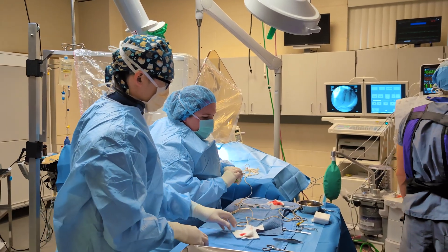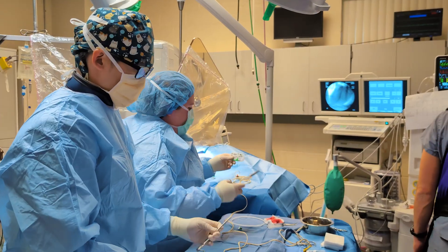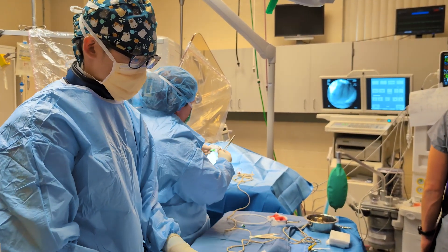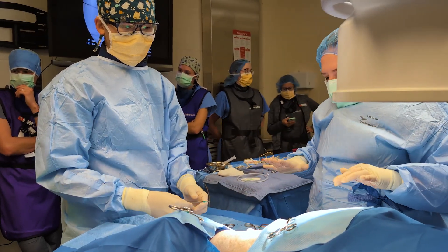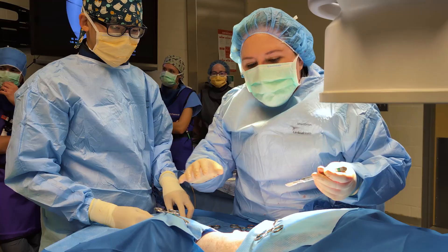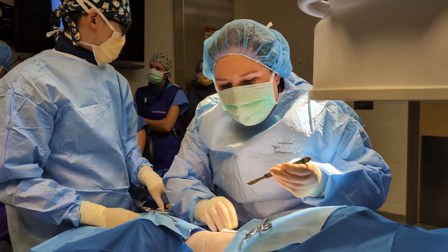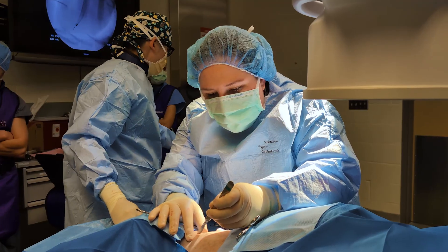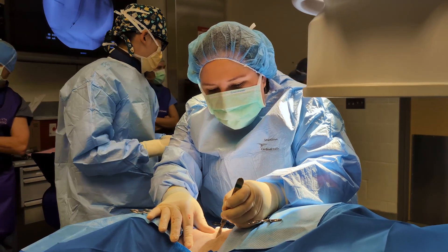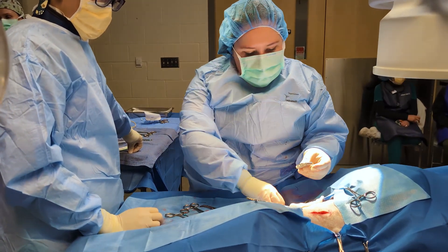After we are satisfied with the placement, we then tie the lead to the jugular vein and ligate the jugular vein in multiple spots. We then track the lead up to a separate incision, kind of higher up in the neck, where we will place the generator, or the battery pack for the pacemaker. The generators themselves are relatively small — slightly bigger than a silver dollar.